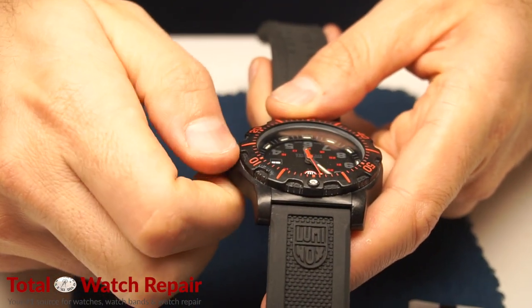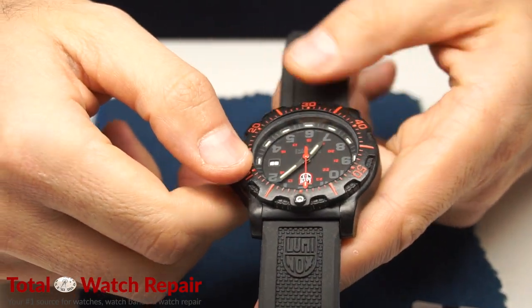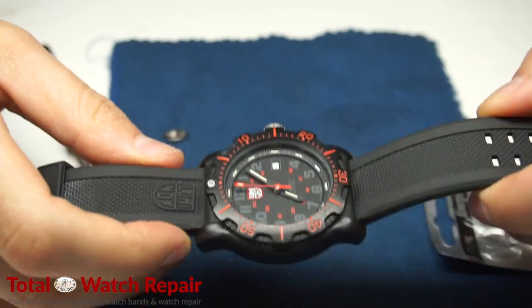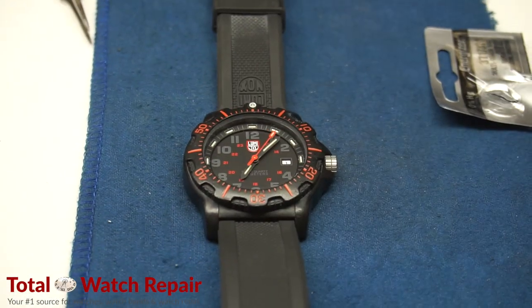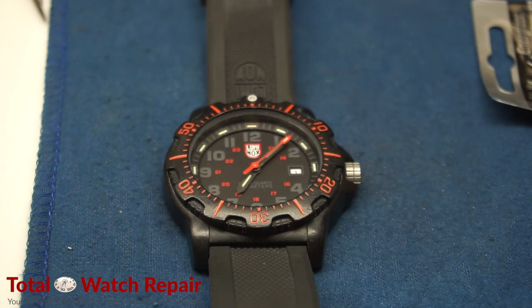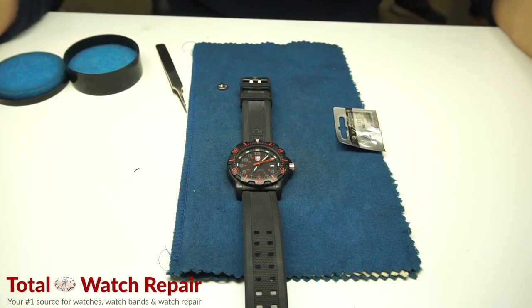We hope you enjoyed our video. If you have any questions or suggestions please let us know. You can also find us on Instagram and Facebook as well as our website TotalWatchRepair.com. Any additional information for the tools used will be noted in the description.